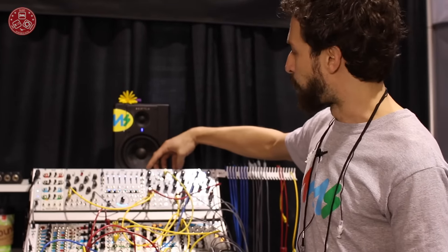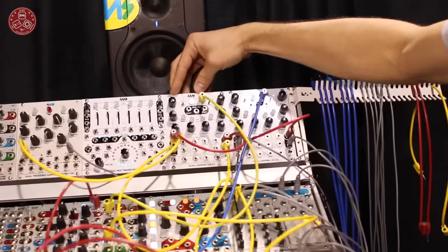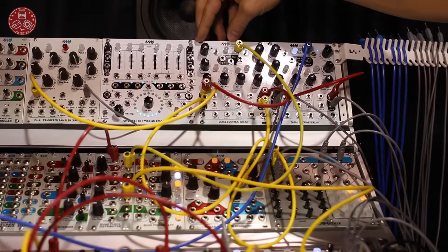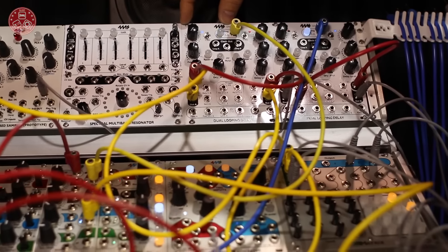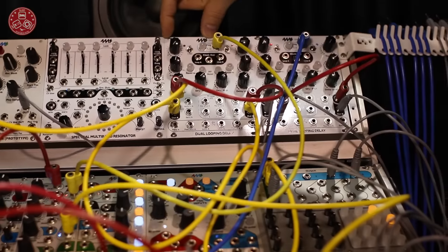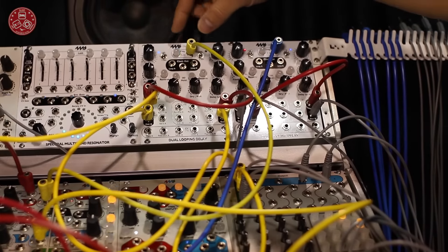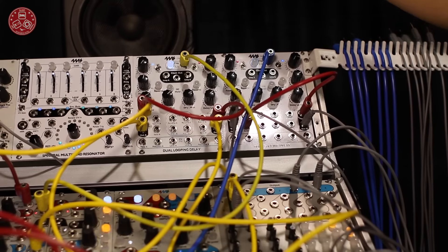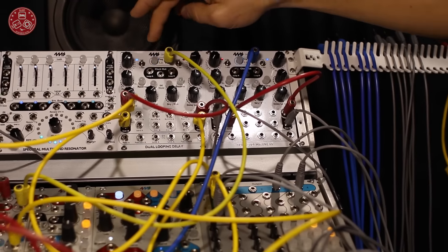It is a 20 HP Eurorack module. It has two channels of high quality delay. Each channel has a maximum of 88 seconds of looping time. Each channel is 16-bit, 48 kilohertz, so it's very high quality, very high fidelity. With a maximum of about a minute and a half per channel, you really don't ever have to think about how long your loop is — you can just make it as long as you want.